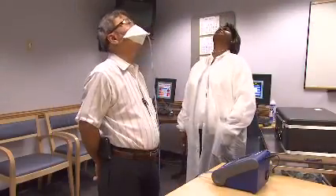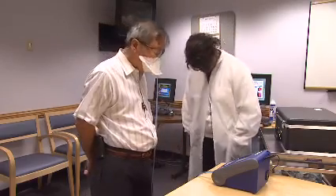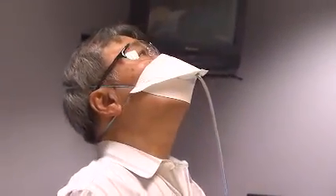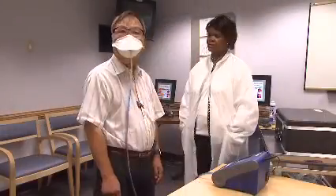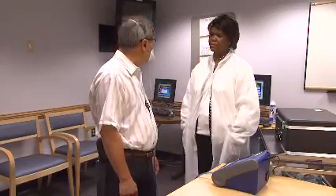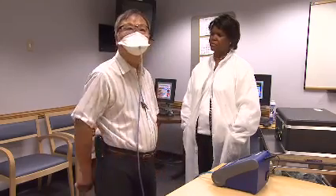So what is a fit test? A fit test tests the seal between the respirator's face piece and your face. It takes about 15 to 20 minutes to complete and is performed at least annually. After passing a fit test with a respirator, you must use the exact same make, model, style, and size respirator on the job.